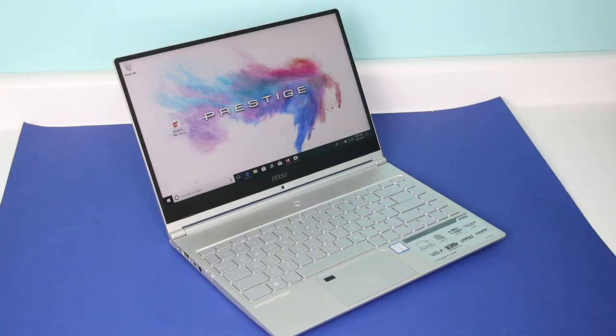The MSI PS42 has some serious cooling properties. With something they call Cooler Boost 3, it keeps the laptop from running too hot. This laptop never seemed to get as hot as my other one, and at the same time, I never heard it making any kind of major fan noise, which I do find with my other laptop.